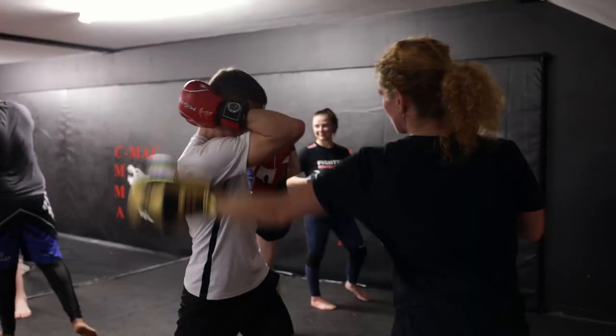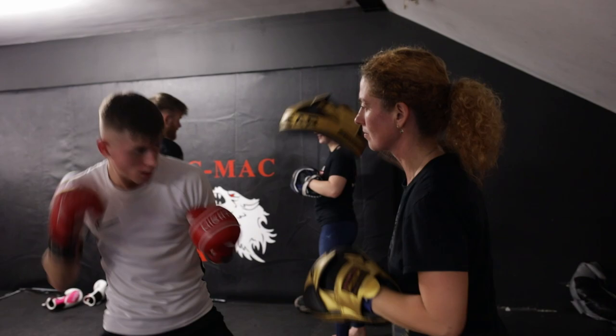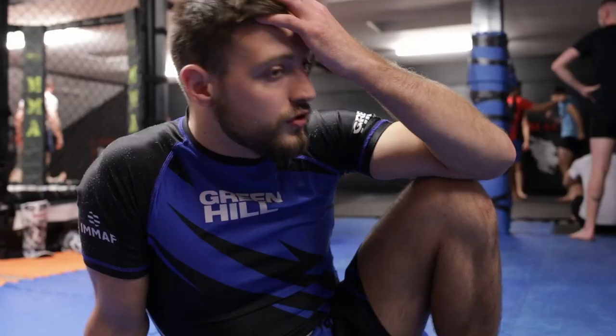We have a lot of lads that are just on the cusp of amateur debuts now — I would put a number on it somewhere around about 10 new amateurs next year. We're doing really well in CMAC, winning all our fights, winning lots of titles, and the momentum's huge.